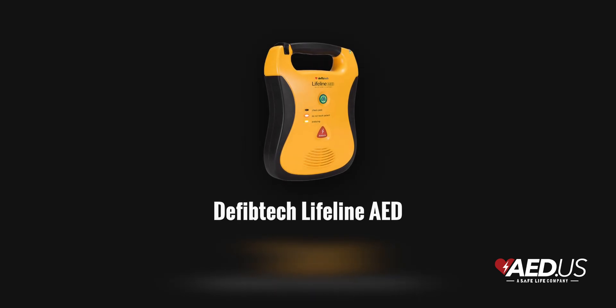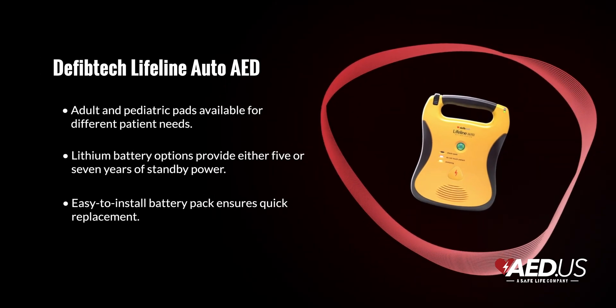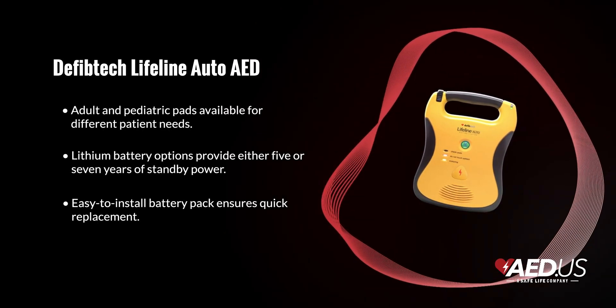The Lifeline AED is incredibly easy to use, featuring clear voice prompts and a bright LED indicator that walks you step-by-step through the rescue process. Its intuitive design ensures anyone can confidently operate it, even without prior medical training.